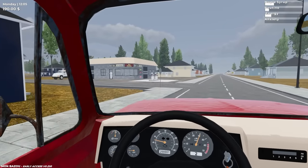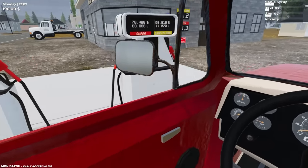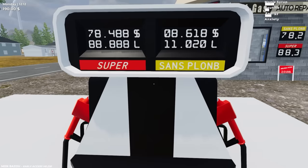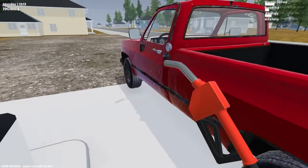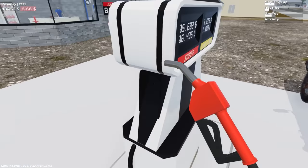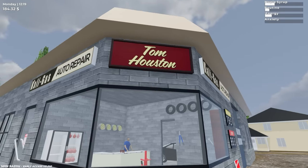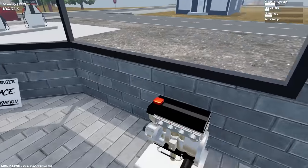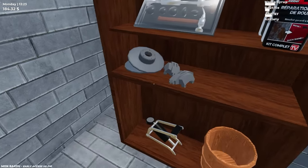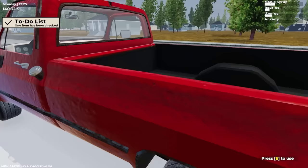Look at this — we have a gas station. My truck is doing pretty good on fuel, but I'll fuel it up a little bit because if we're going to be selling wood we're going to want some fuel. Unscrew the cap — is this a diesel? Super — let's see if it goes in there. Yep, it goes in there. I think we got enough fuel. Let's head inside the gas station and see what we're working with.